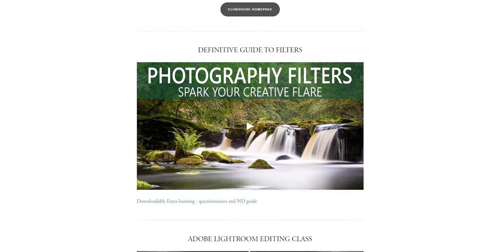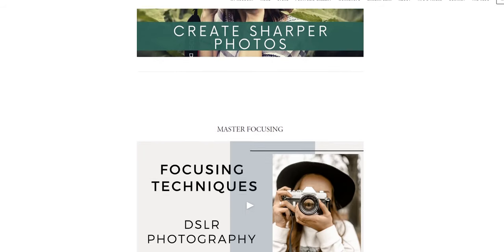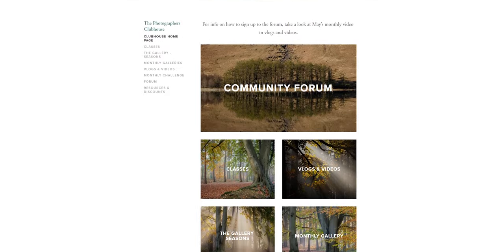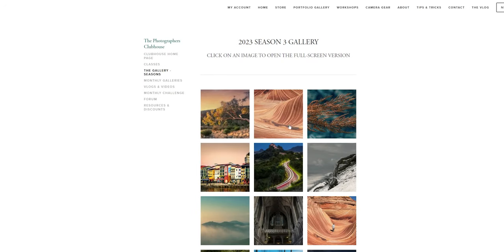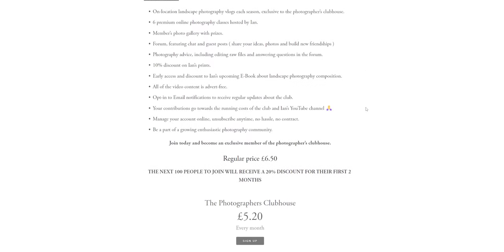If you're interested in learning more advanced photography techniques, you may find my online classes very helpful — they're all available at my members website, The Photographer's Clubhouse. The next 50 people to join will receive a 20% discount for their first two months, so only £5.20 per month, and you can cancel any time with no hassle.